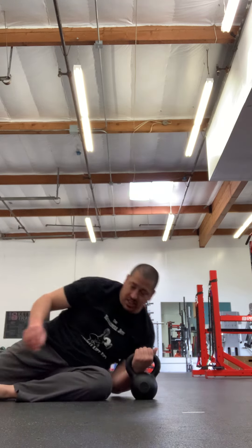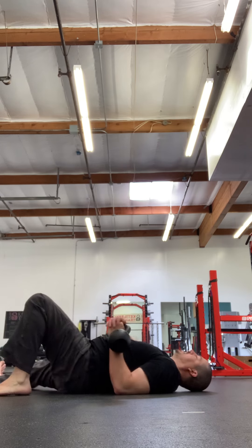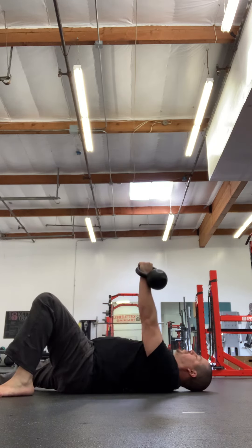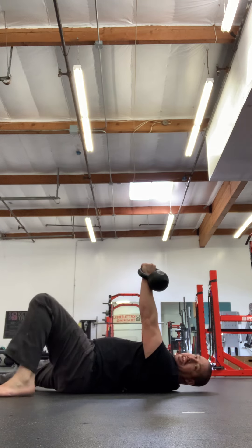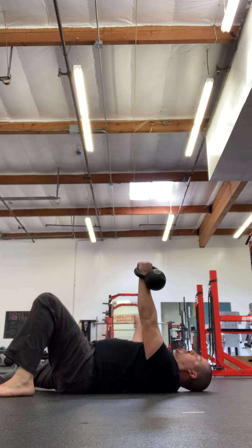In the second set of get ups, you're going to turn up to the elbow and do four of these per side. So it's: stack, roll, set, big air, floor press, push through the bent leg, heel pull through, free arm — remember that post visualization — and turn the body.